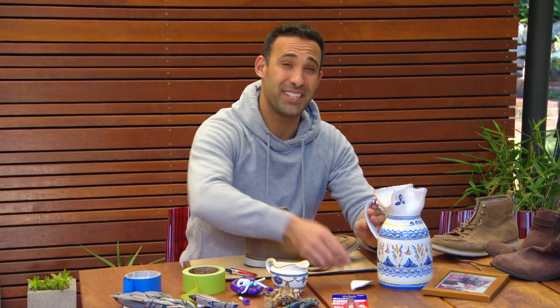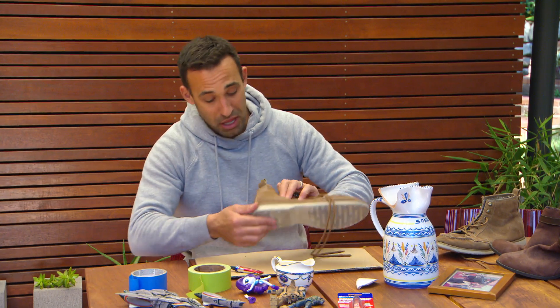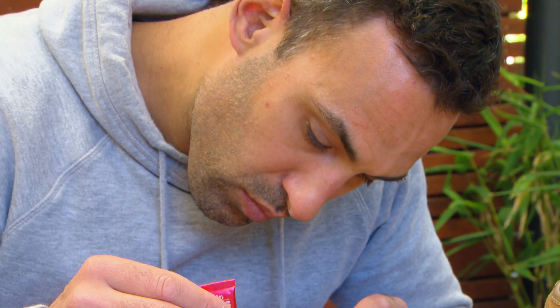We all have things around the house that need fixed, and unfortunately we usually put them off — whether it be a jug out of the kitchen, the sole of your shoe, or your favourite vase, even the kids' toys. It's good to have something that can fix them all. And if it saves you from replacing it, it's got to be money well spent.